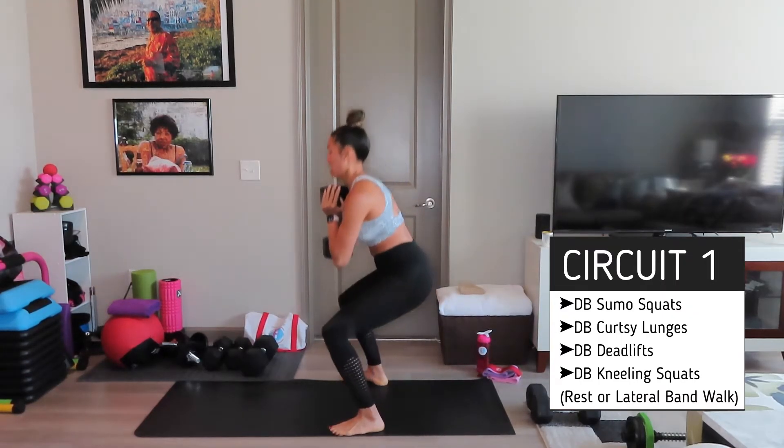We got swings next — five seconds, and let's go. Swings. Hinge, squeeze. Hinge, squeeze.